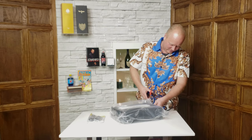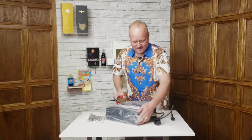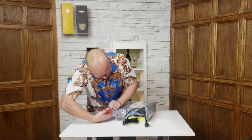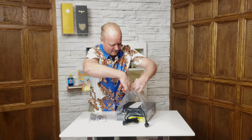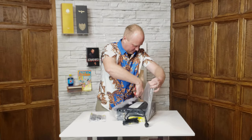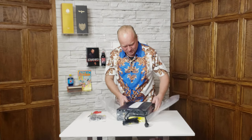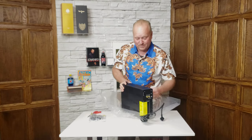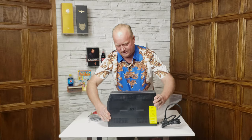Now let's cut the plastic off here — it's taped on the side. This unit does have some weight to it, most likely due to the batteries.